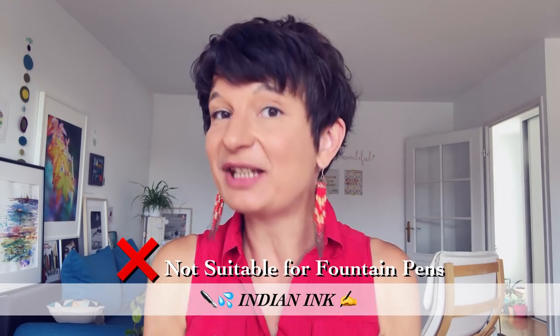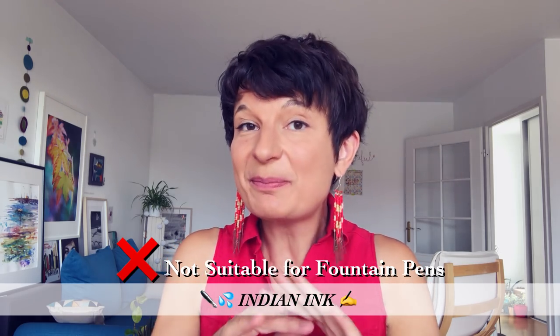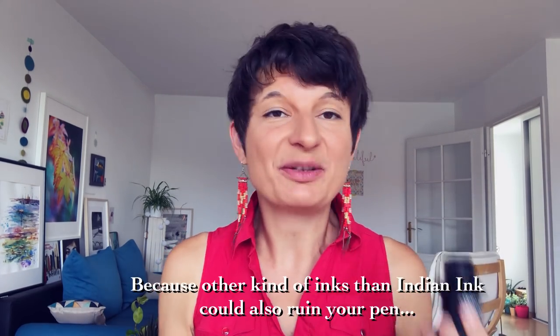But we also need the ink to be suitable for fountain pens, which is really, really important. You really don't want to ruin your fountain pen. Do not use any Indian ink or China ink in a fountain pen — it's not meant for it. It would stick and your fountain pen would be ruined. So never use any India ink in a fountain pen. Be really careful when you choose your ink, so that it's waterproof if that's what you want, and suitable for fountain pens.